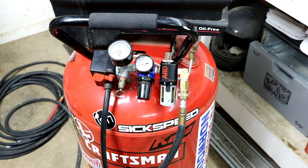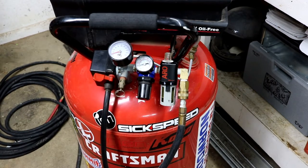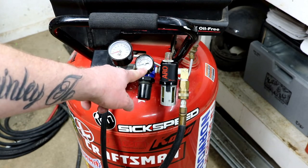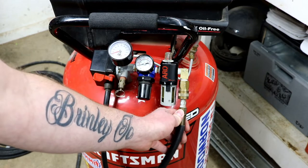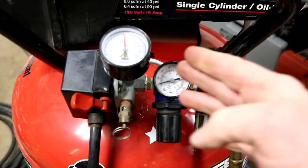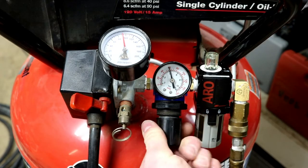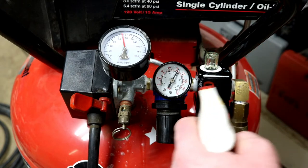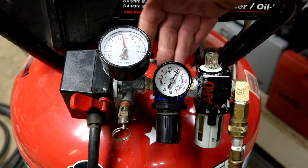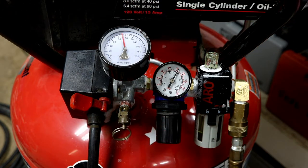I'm going to go ahead and fill up the air compressor and make sure it doesn't have any leaks. Look how clean that setup is — nice and tight. I can see the oil gauge, the oil level, the tool pressure, and the tank pressure. I put 100 PSI in the tank and the first thing I'm going to do is check for leaks. I've got some soapy water and I'm going to let air into the hose and check all these unions. Don't forget the little studs in the back in case you have more attachments — check all of it. Everything looks perfect.